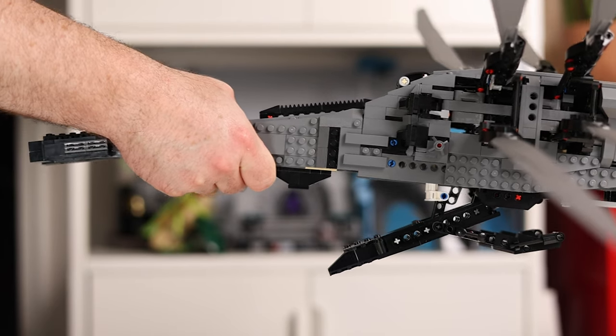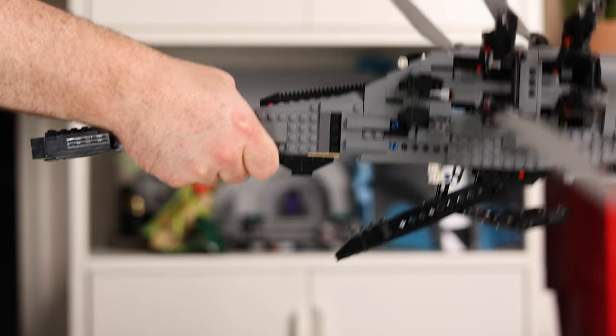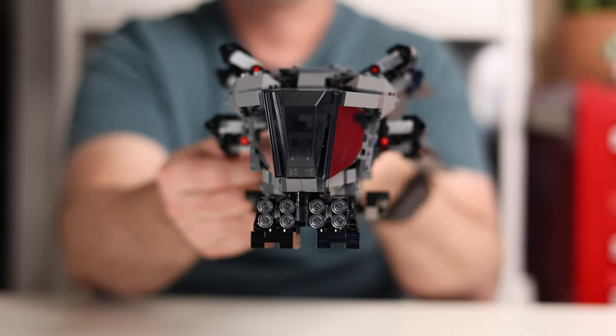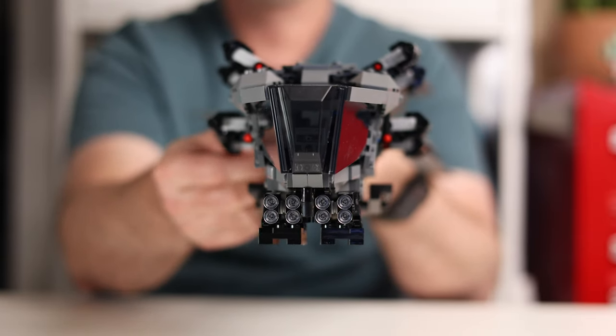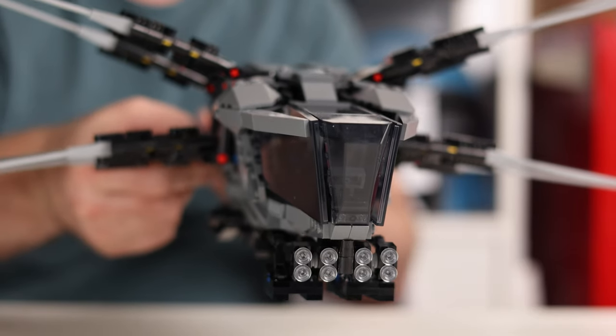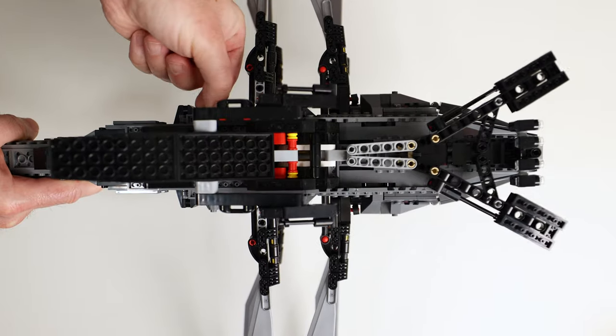The first thing to know is that the tail area is strong — really strong — because this is how you're supposed to pick it up. Once it's off the ground, you can retract the landing gear and the ramp by turning a knob on the side counterclockwise. It rotates super smoothly and easily in both directions and you can feel when everything is in its locked position.